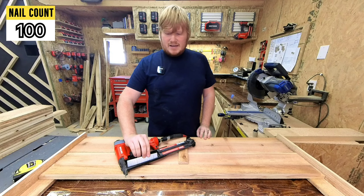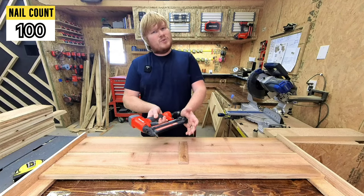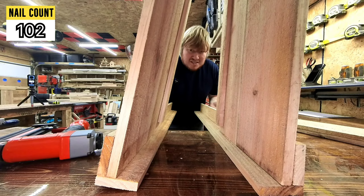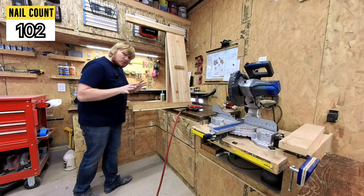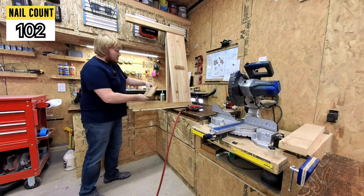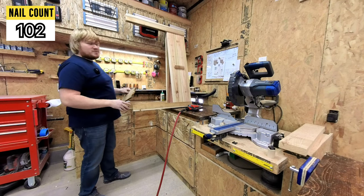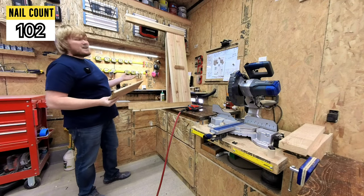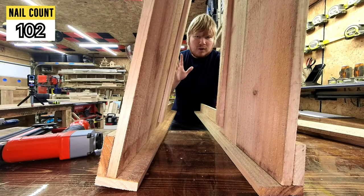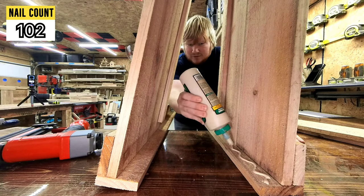Well, any of you guys guess 100 or less nails? You'd be wrong. This is the part that I kind of struggle with quite a bit, and that is getting the sides put in. I've played with trying to get the baseboard put in before I put the sides in — it really doesn't help. This is kind of an awkward thing to do, especially now that I have a bottom put onto them.